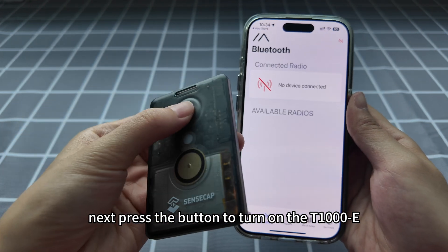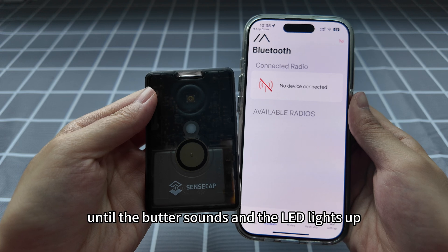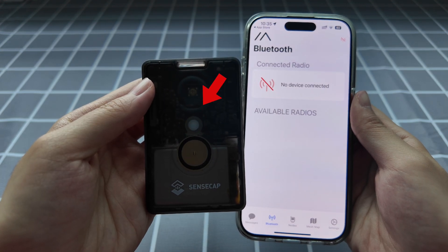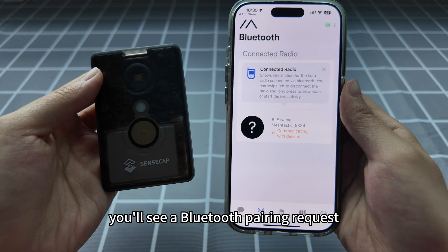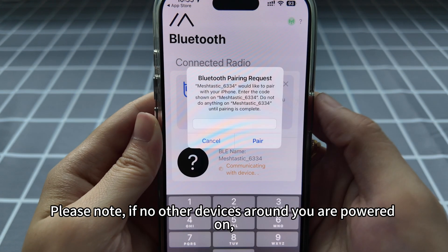Next, press the button to turn on the T1000E. Wait for about five seconds until the buzzer sounds and the LED lights up for 0.5 seconds. The LED will start flashing, indicating that the device is working properly. Then you will see a Bluetooth pairing request pop up on the screen.